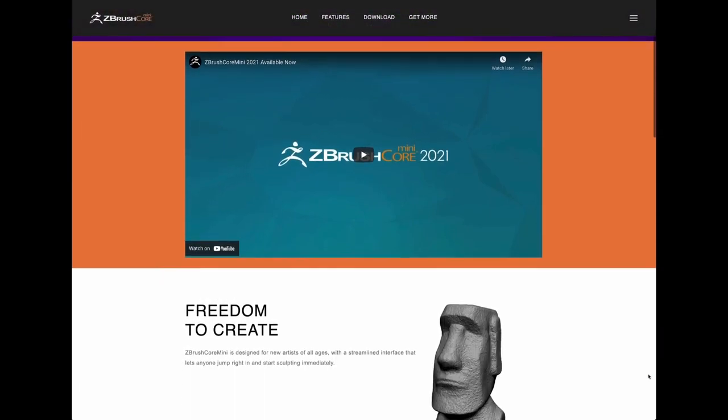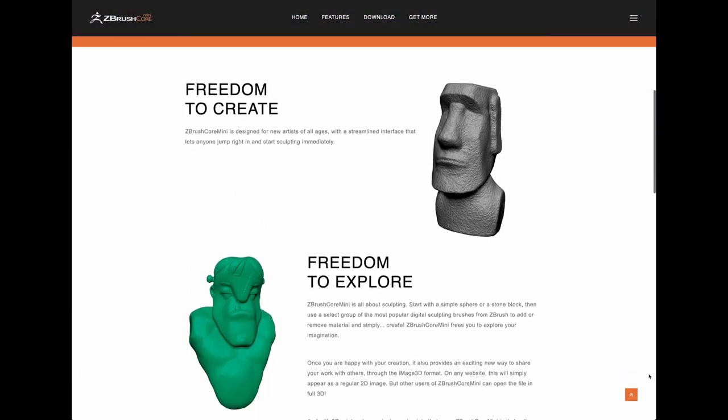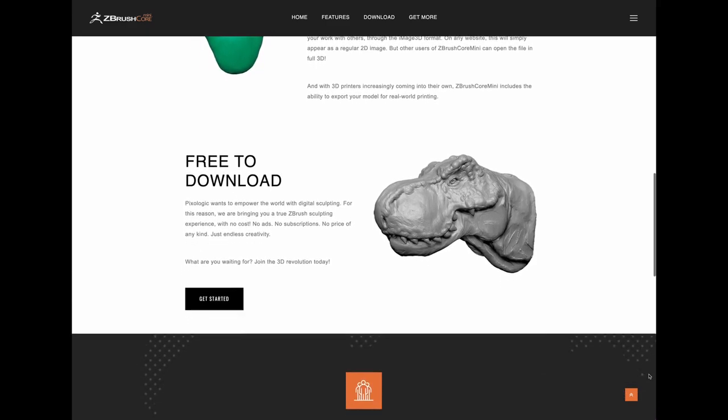Oh wow, this 3D digital sculpting software looks cool. And it's free? I gotta try it out.